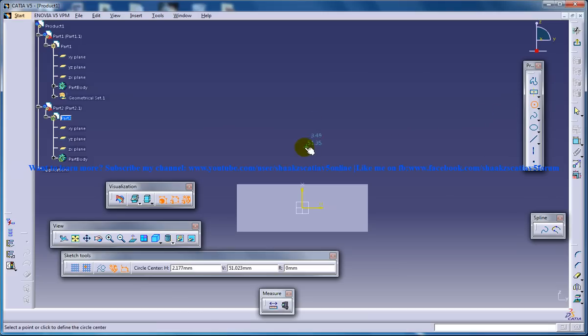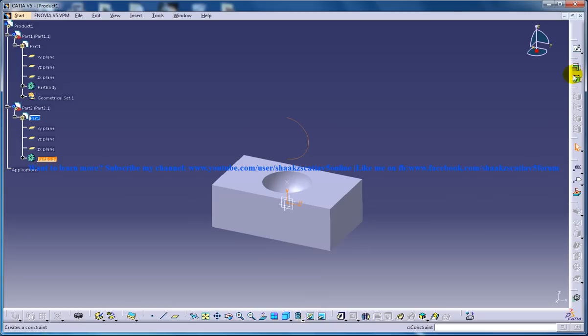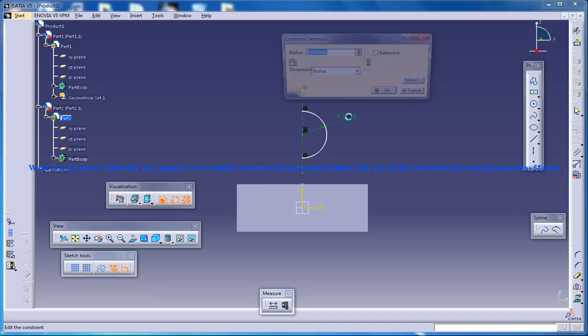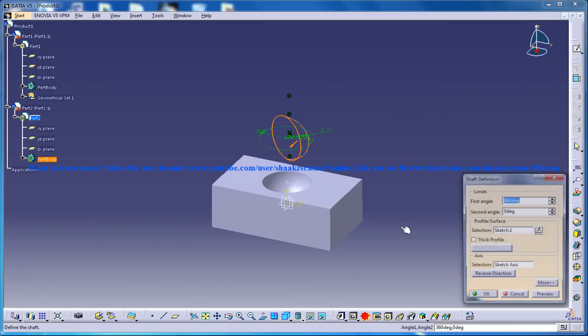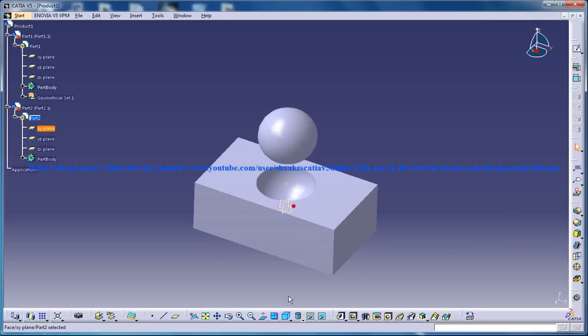Your next part is also going to be a sphere, and the sphere should fit inside the spherical hole which you have created just before. So make sure you are giving the same dimension — it should be a radius of 20 with a shaft of 360 degrees, so you have your spherical surface being created.